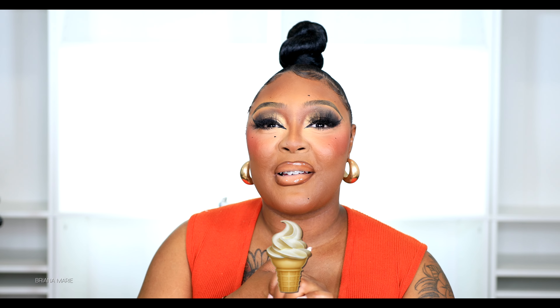Thank you so much for tuning in to this tutorial, I hope you enjoyed it. Don't forget to comment, rate, and subscribe. The emoji we're leaving down below is an ice cream cone. I hate when you do a look and then start crying — that pisses me off. Let me know what you think about this look, and until then I'll see you in another video.